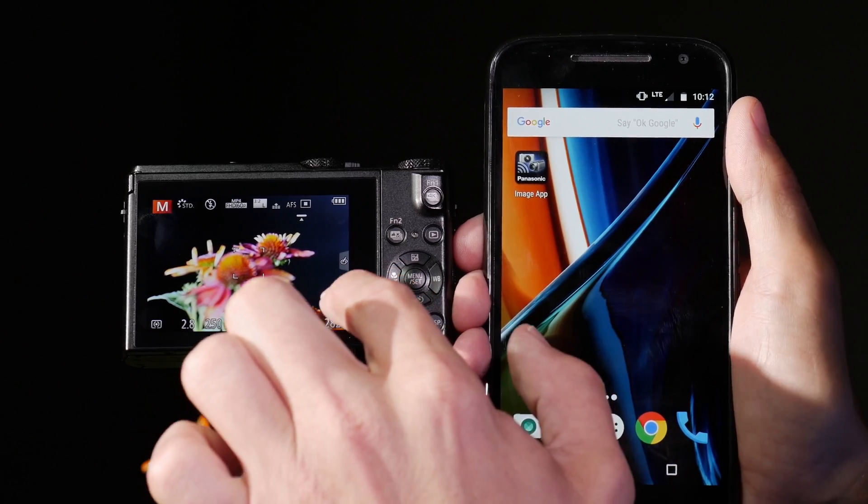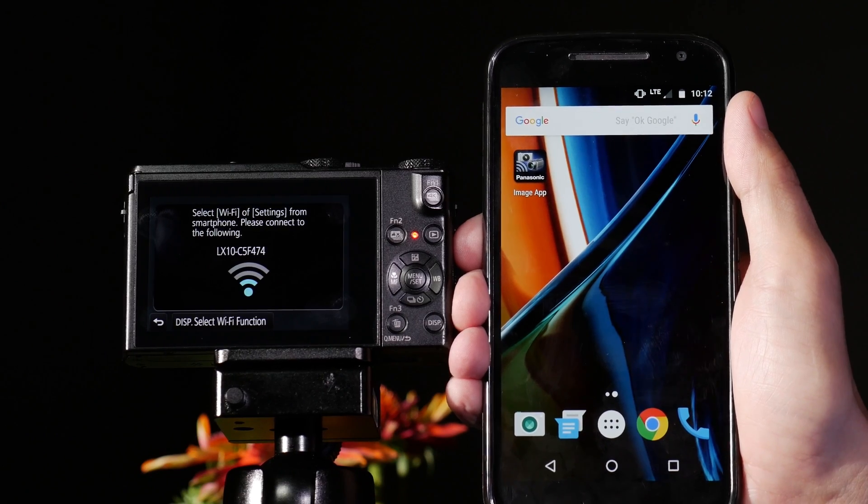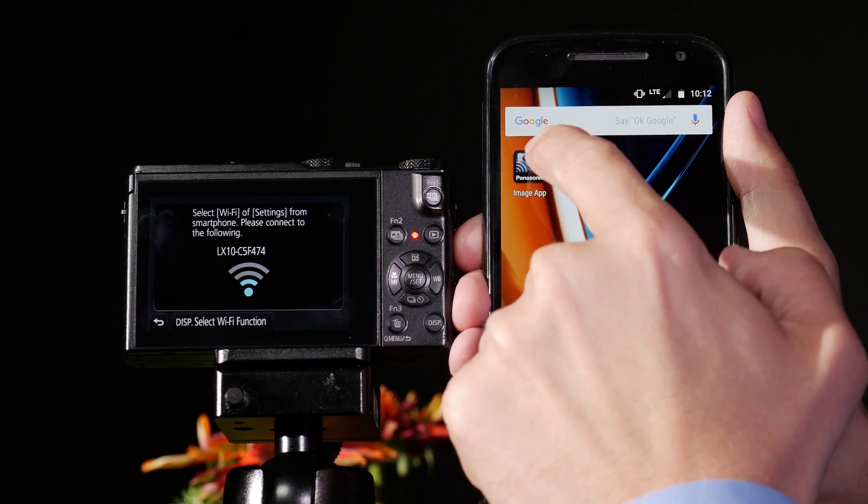To do that, I push the function key, push function 4 — this will create a Wi-Fi hotspot. Then I will launch the app.